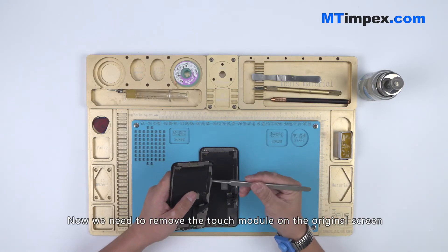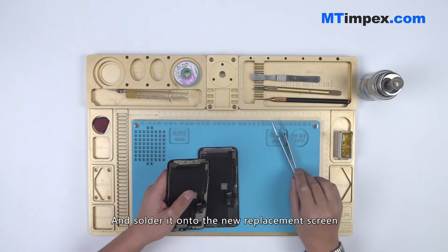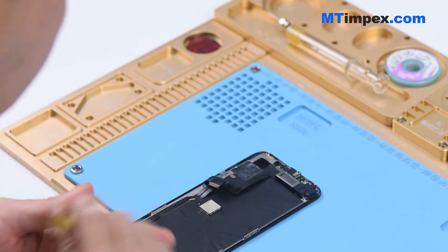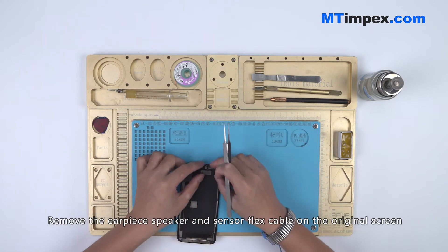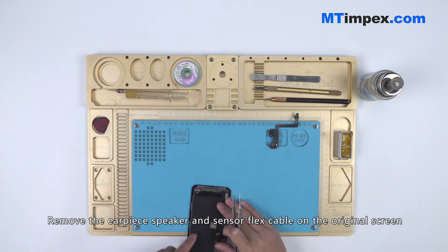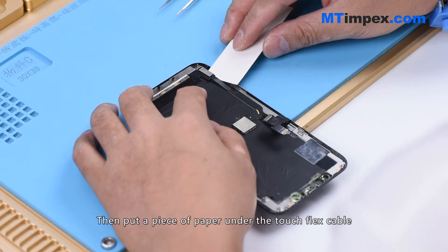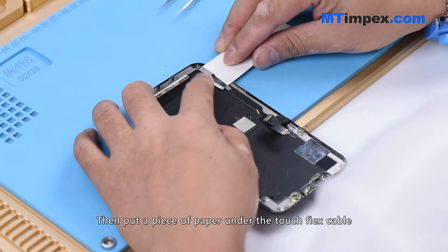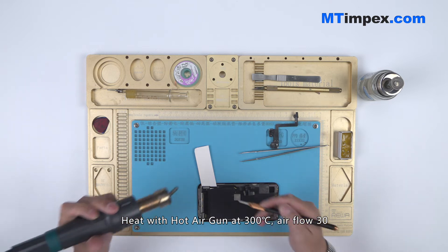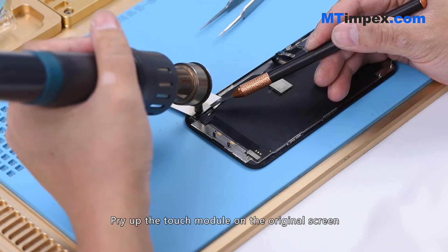Now we need to remove the touch module on the original screen and solder it onto the new replacement screen. Remove the earpiece speaker and sensor flex cable on the original screen. Put a piece of paper under the touch flex cable, then heat with a hot air gun at 300 degrees Celsius, airflow 30. Pry up the touch module on the original screen.